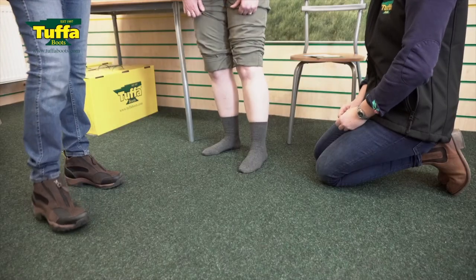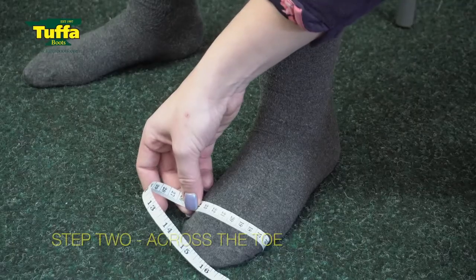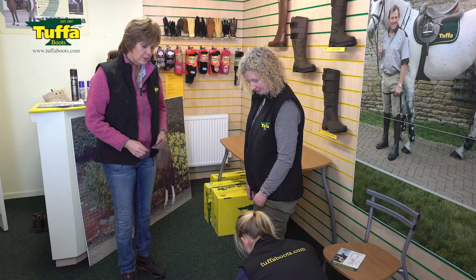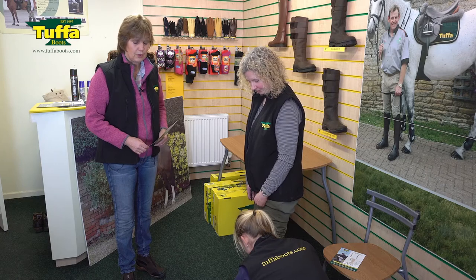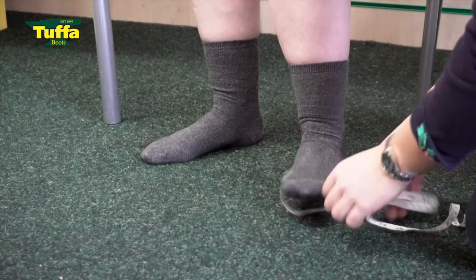Measurement number two is measuring across the toe. This gives us an idea of the last we're going to use, because it's not just the length of the foot that's important — it's the volume as well and the width across the toes. That measurement all comes into play.